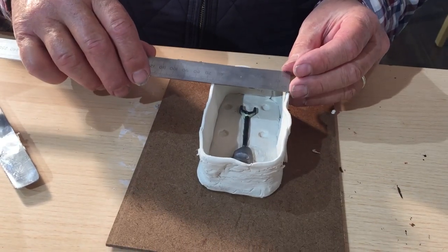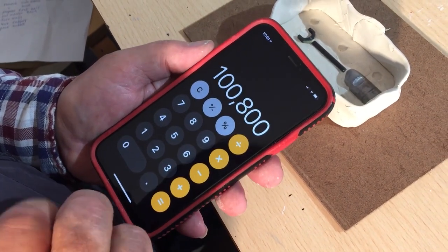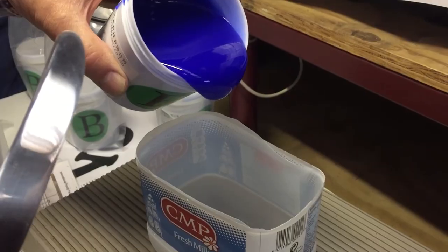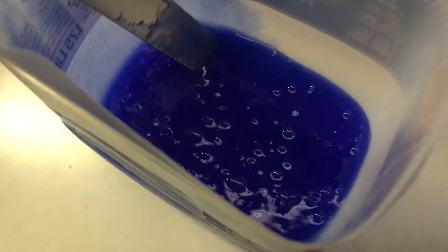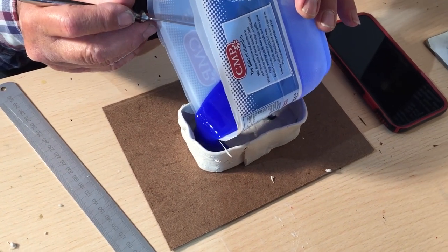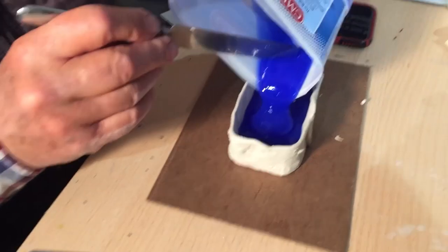Then you need to measure the mould to get the volume of the silicone rubber, working it out to be about 100 grams. You need a little extra because you won't be able to get it all out of the tub. Pour the silicone rubber in and mix it up for about 2 minutes per 100 grams. Let it settle to get the air bubbles out, then pour the rubber at one end and let it fill the mould slowly and top it up.